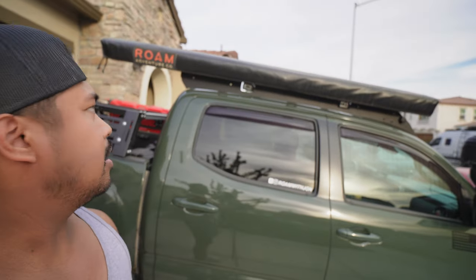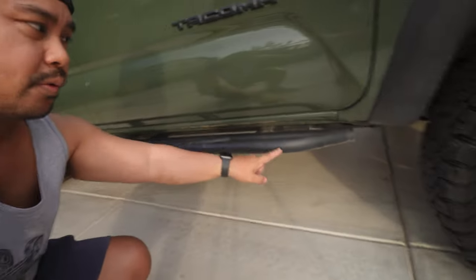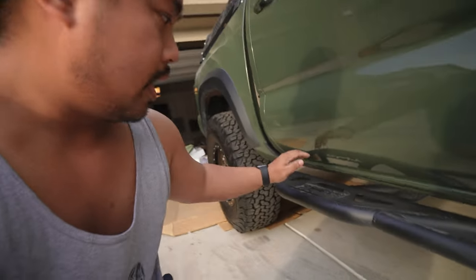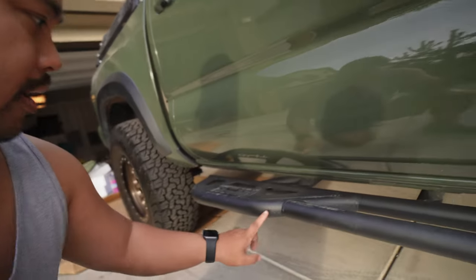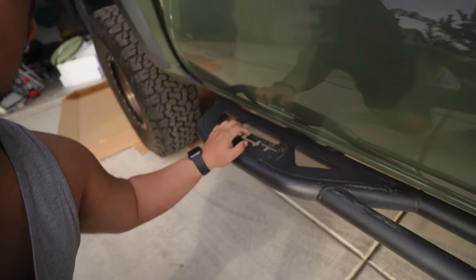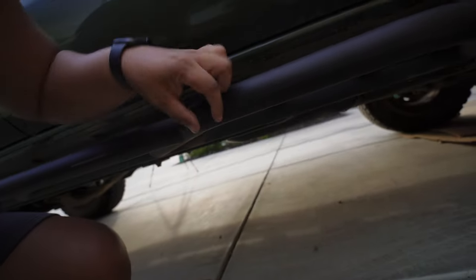Still rocking the Rome awning — six and a half feet I believe. It's been good, no issues with it; it's fairly light for what it does and really easy to set up and take down. Still rocking the R4T rock sliders — they've been really nice. I did bang the other side a couple times so I had to repaint it with some matte black Rust-Oleum, but they've been pretty well, taking a beating.